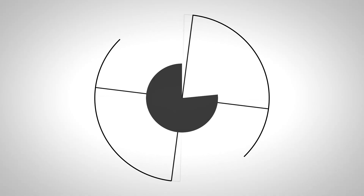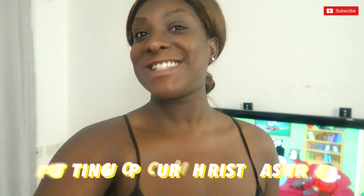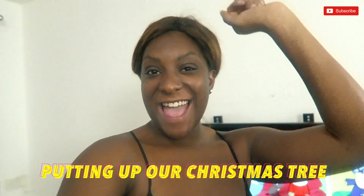Hi guys, welcome to our channel! This evening we are putting up our Christmas tree. Yay! So excited — this is our first Christmas in our own home.